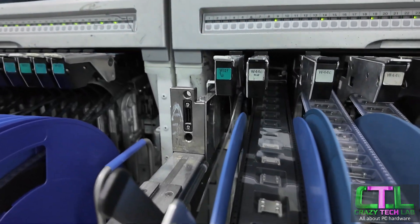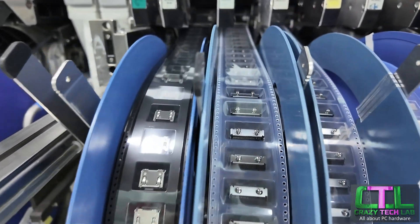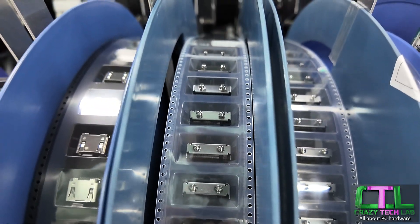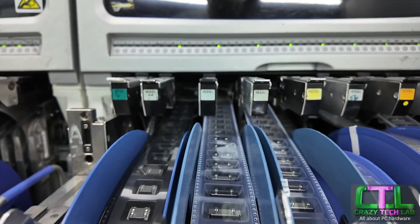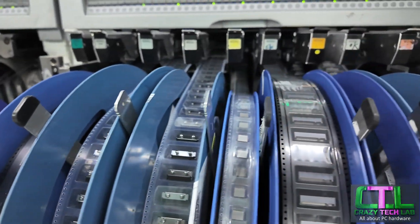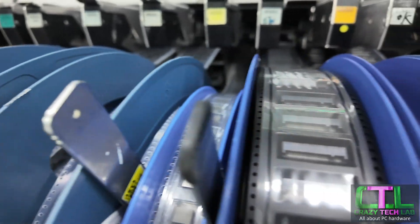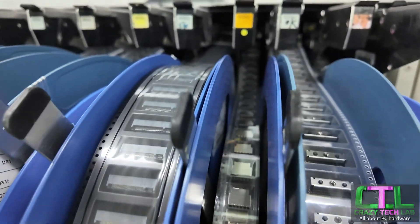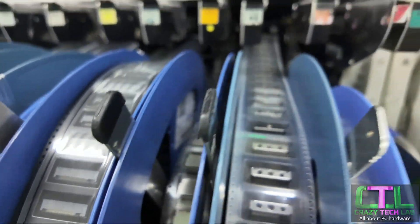Here we have some USB connectors, and M.2 connectors here — this is the M.2 connector for your SSD, and it just comes off a reel like this. Taken out of the box, soldered to the motherboard — all automatic. That's the M.2 socket cap, and this is just a bare socket here. And that looks like a USB Type-C header as well.